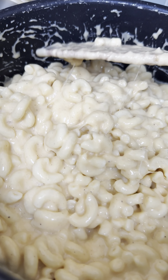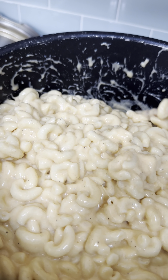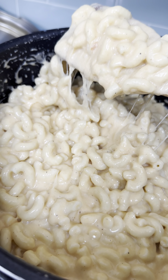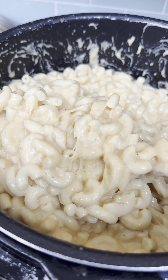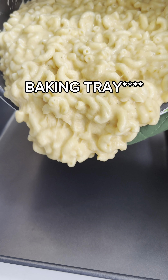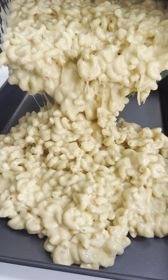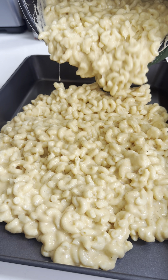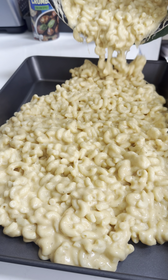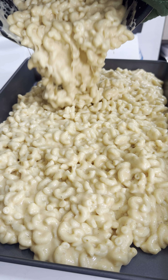Keep stirring until the consistency looks right, then add your cooked elbow macaroni. At this point you can actually turn off the heat and keep stirring until everything is blended correctly. By that time your oven should have been preheated to 350 or 340 degrees.